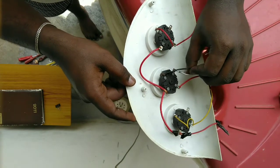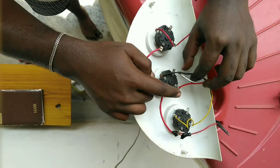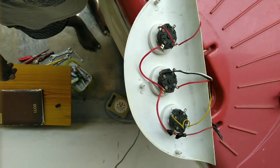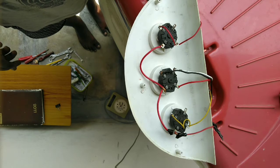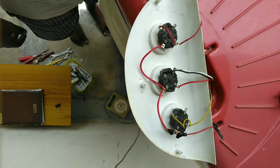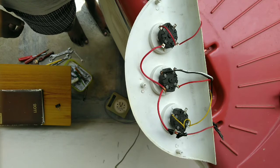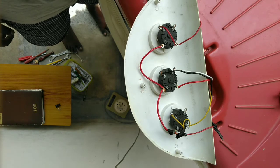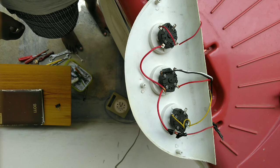If you want to replace the wires in a cooler motor, I will tell you step by step in this video. Okay friends, if you liked this video please like, share, and comment. Please click on the bell icon and don't forget to subscribe to my channel. I'll see you in the next video.